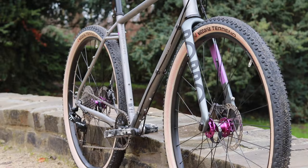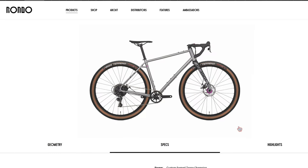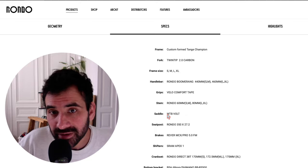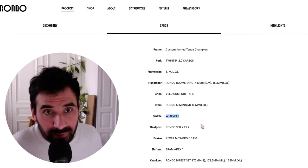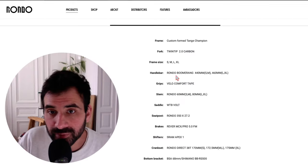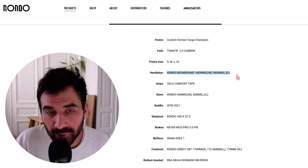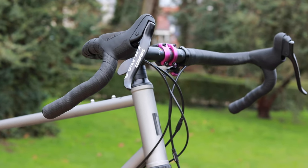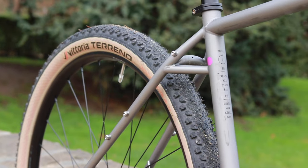This is my friend's bike and it's already been a little bit customized. He's changed the original seatpost for a dropper post, and the saddle — the one that comes with the bike is a WTB Vault — has been changed as well. The handlebars have also been swapped: the bike comes with the Rondo Boomerang at 46 centimeters, and he upgraded to the Ritchey Venturemax at 52 centimeters.